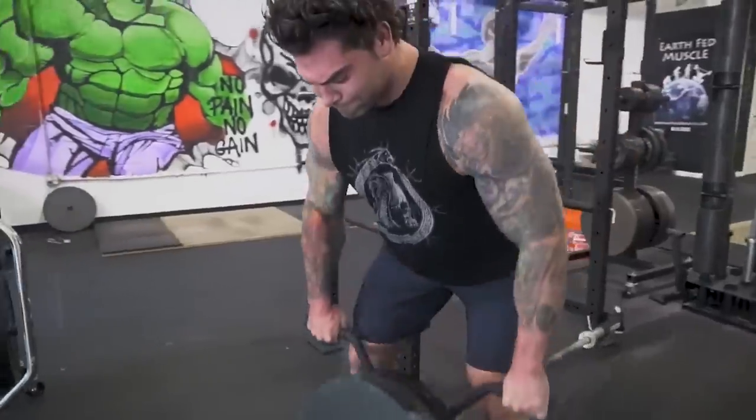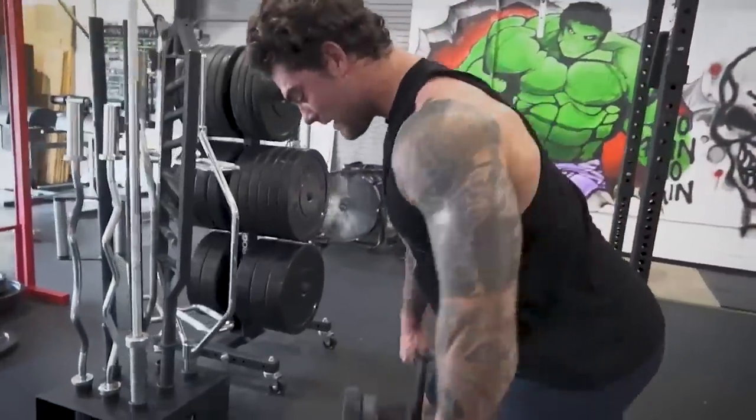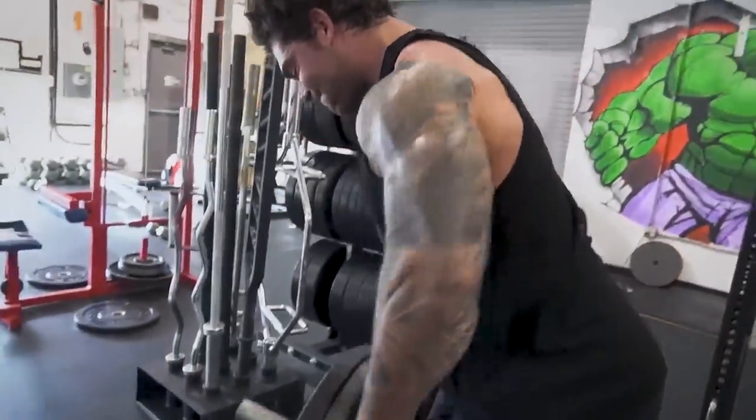Now let's talk about my medium weight row variations. The first on my list for medium intensity is the T-bar row. I really love the T-bar row because it helps increase strength in my upper back, which I use a lot in Strongman and in big compound movements.